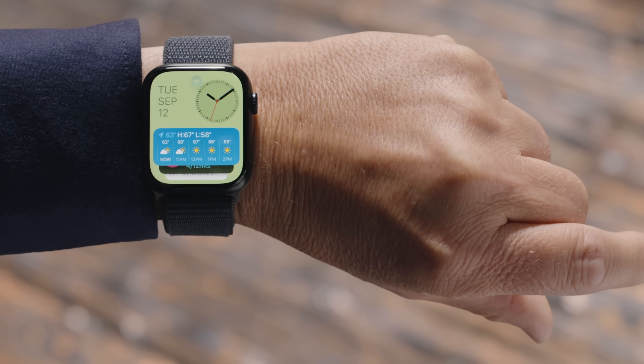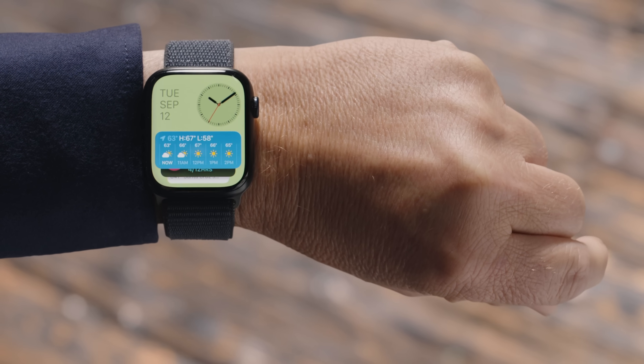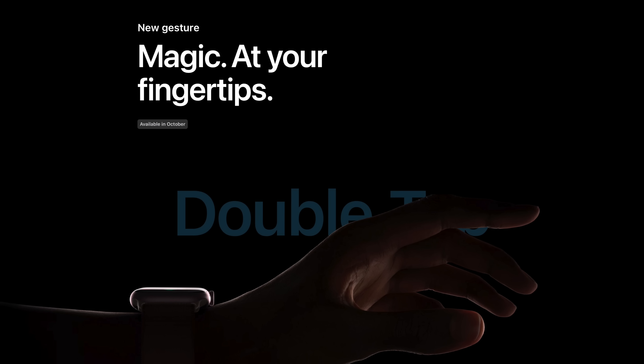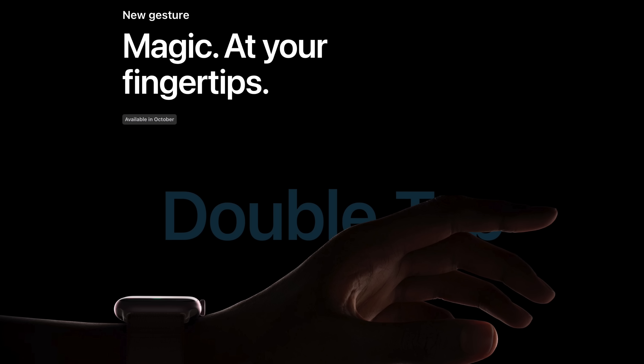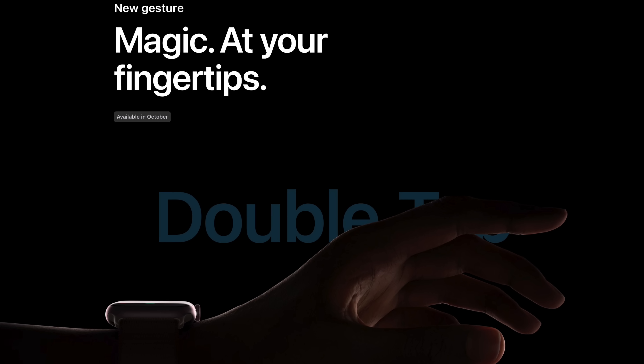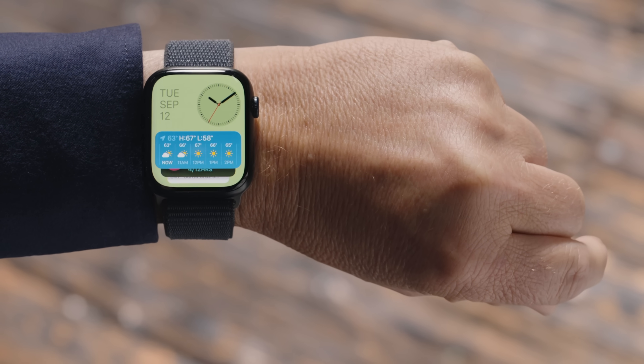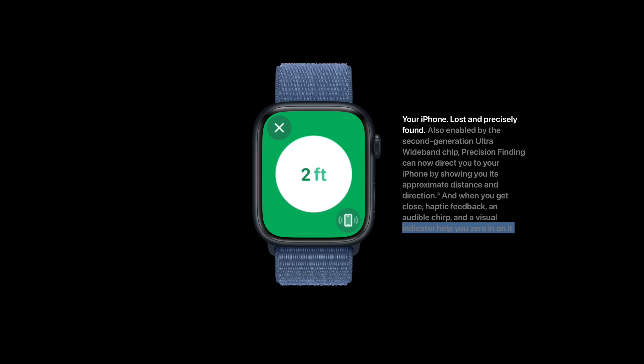There's also the double pinch gesture — but a big but here. I'm reviewing this currently in September, and that feature isn't out until October. It's coming via a software update. So if you bought an Apple Watch Series 9, or if you're planning on buying one, this feature isn't out yet. I feel like that was one of the bigger features Apple showed off on the Series 9, and I have no way of testing it right now. That will be saved for a future review video.